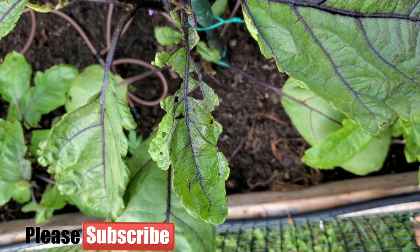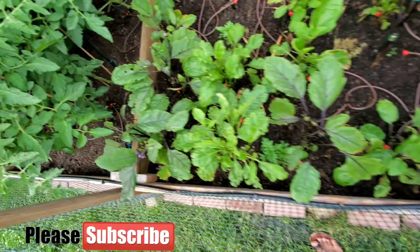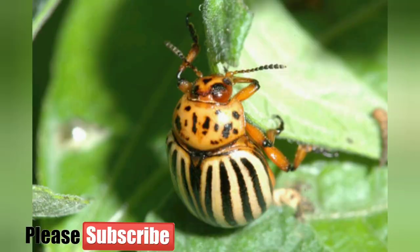Here is the situation I am in — eggplant leaves are getting deformed and they are being chewed on. The plants aren't growing well and are not producing that much. I'm concerned my eggplant won't survive because I'm seeing this potato beetle on them.